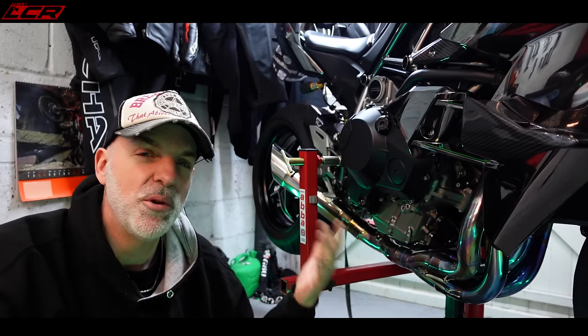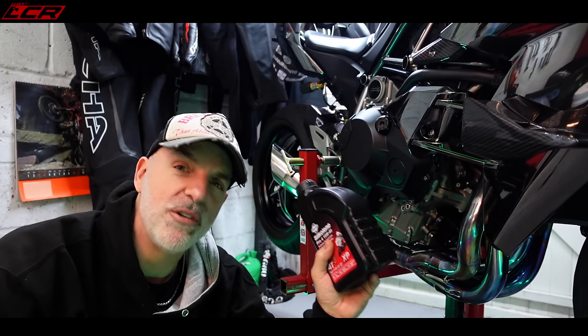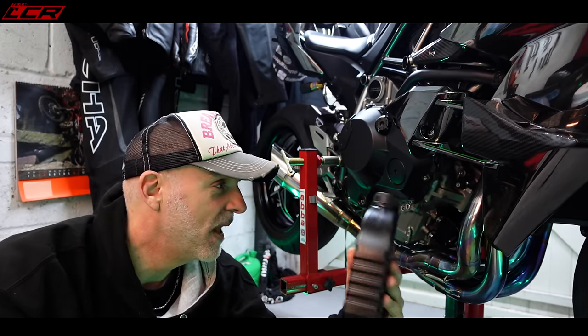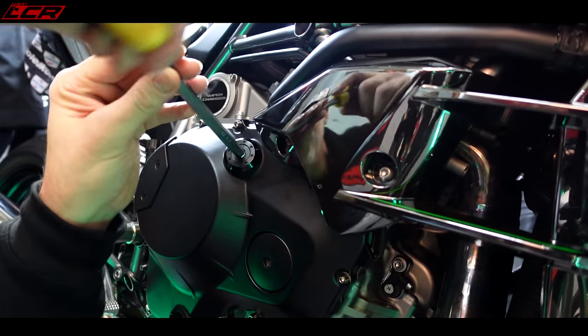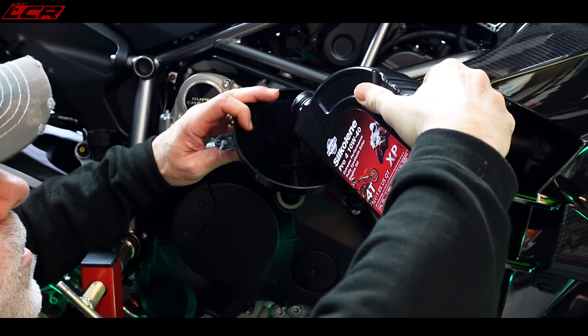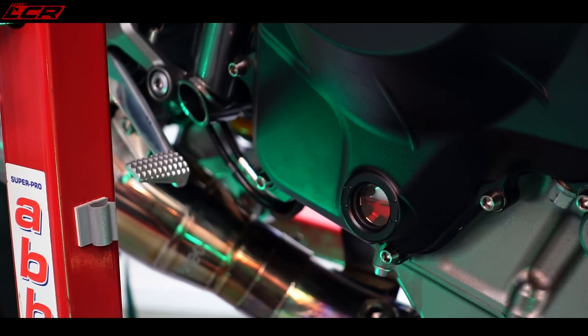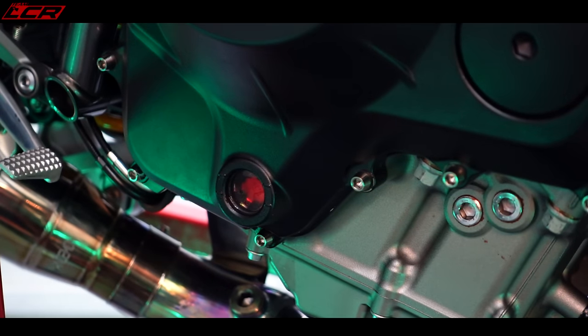I've torqued up the sump bolts and now I'm going to put the oil in. We've got the Fuchs Silkolene to go in this bike — takes a regular 10w40 and 4.4 litres with the filter when completely empty. Look at the standard oil filler on the H2 — a little anodised oil cap. Absolute quality standard parts. So that's four litres in and you can see we're now registering about halfway up on the sight glass. But the oil filter is empty, so I'll put in another 100ml or so, then start it up and see where we sit with the oil level. It's on the upper mark on the sight glass now, so I'm going to start it, let that oil run through the engine and fill the filter up.